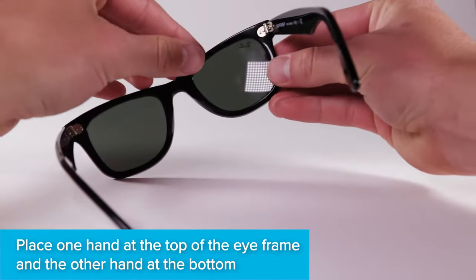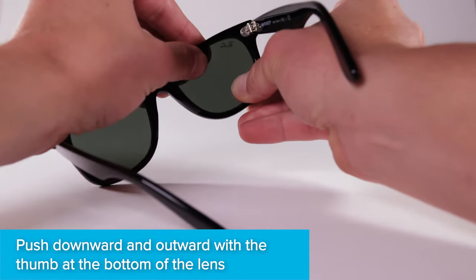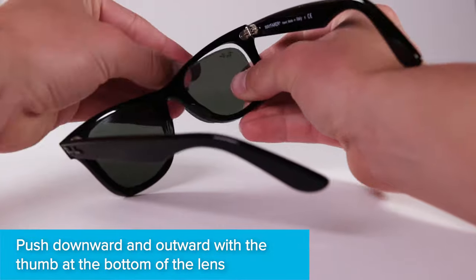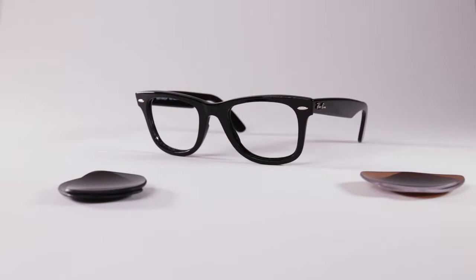Place one hand on top of the frame and one hand on the bottom. While gripping the top, push down and outward with your bottom thumb. You will likely hear the lens pop out. Turn the frames around so that the frames face you. You no longer need your old lenses.